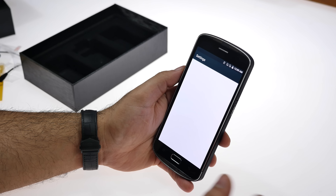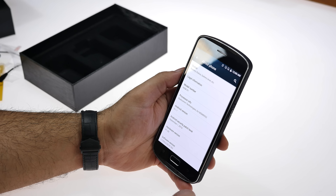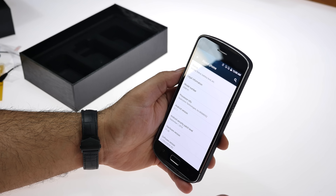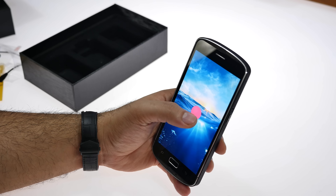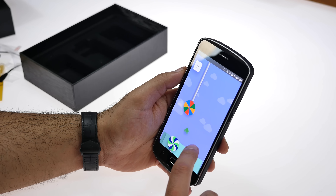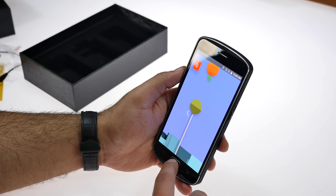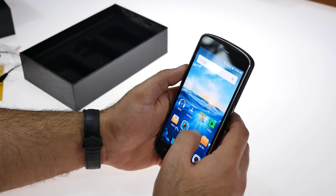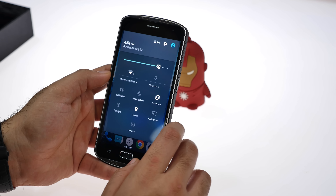The disappointing aspect of this phone — and the only real disappointing aspect — is that it's still running Android 5.1.1. However, the company has already promised an Android 7 update that should be rolling out soon. They said they'd roll it out after Chinese New Year, and I'm really looking forward to seeing what that will look like on this device.